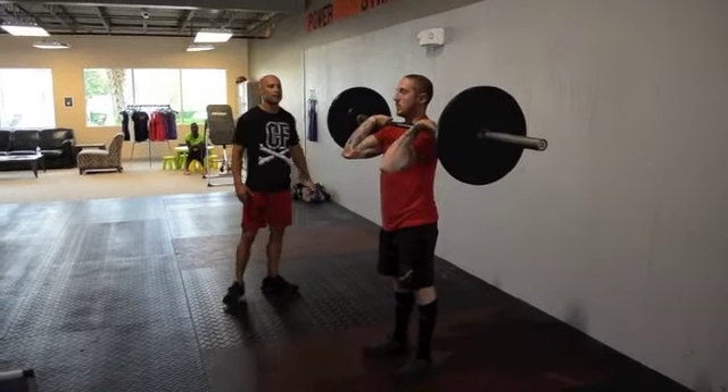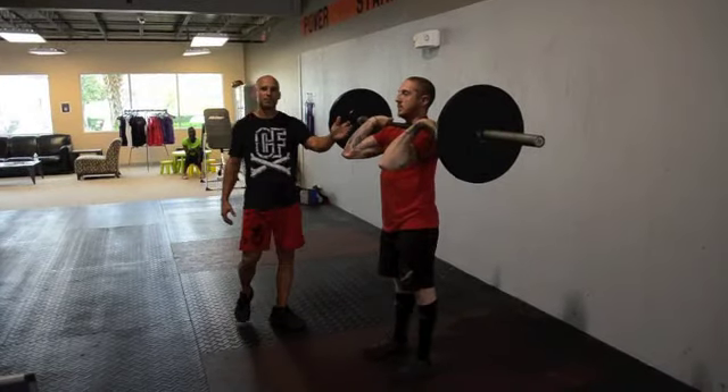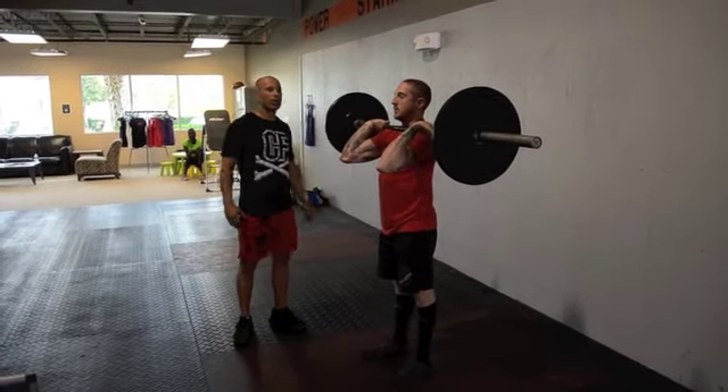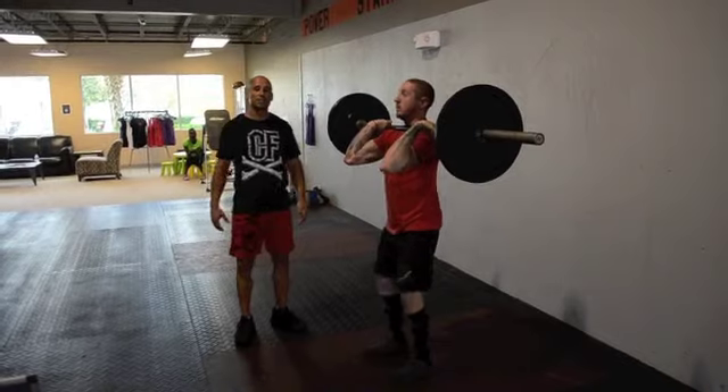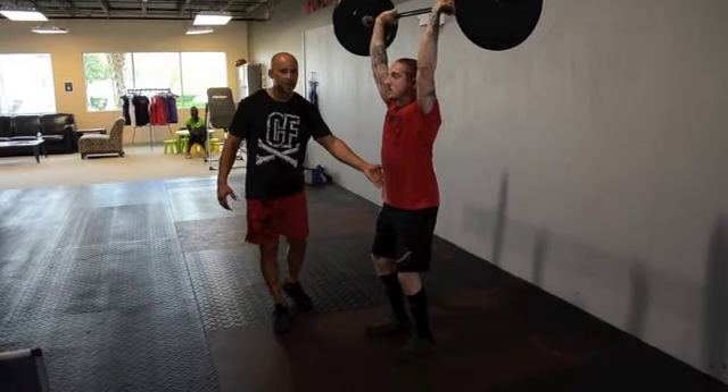An example of a no rep is that he comes up and the bar is slightly in front of him, or even a little bit in front of him. Another example is that he doesn't lock out all the way — this is a no rep. And the hips are not open.